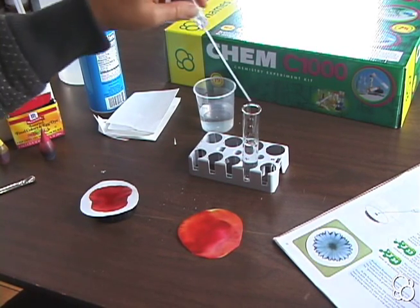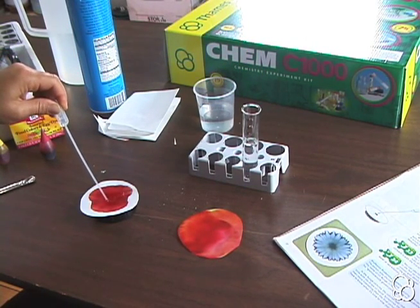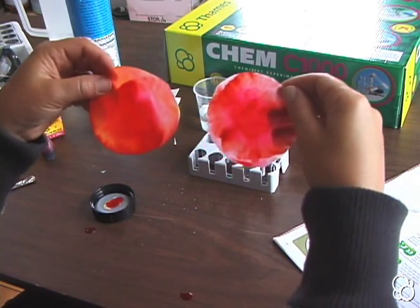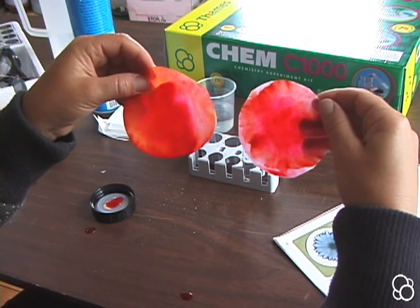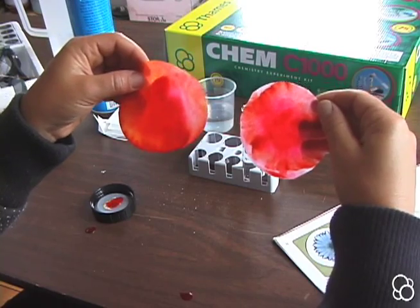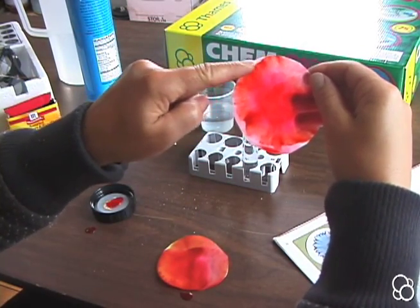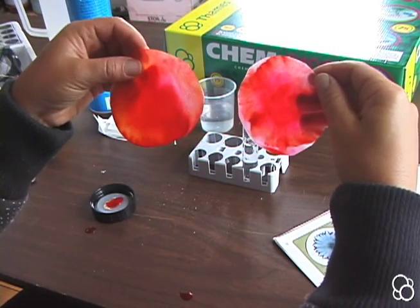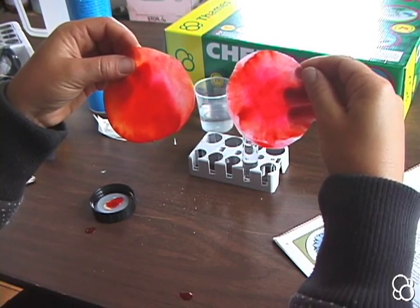Let's add one more drop. Now we can compare our two images. In the first image, the color looks pretty normal, although it's not perfectly distributed. In the second image, you see these dark edges around the color, which is what salt water does. This is a painting technique that was developed by a chemist named F.F. Runge.